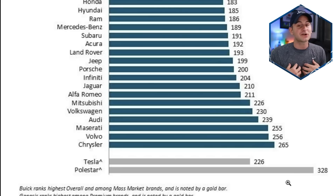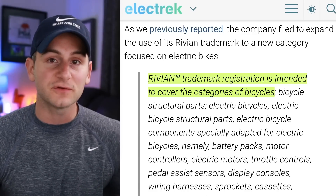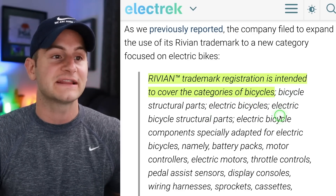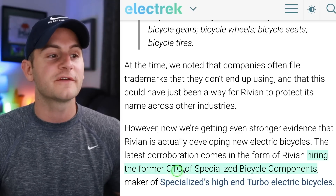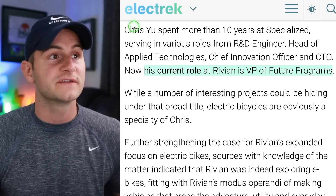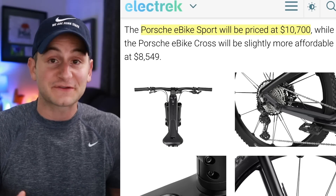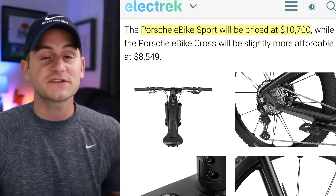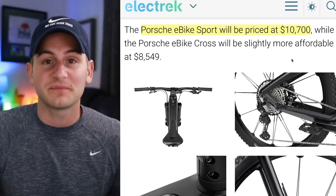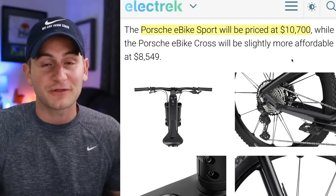I personally do not put too much stock in this data. It looks like Rivian is moving toward electric bicycles — they previously filed a trademark registration covering bicycles, electric bicycles, and related categories. Now Rivian has hired the former CTO of Specialized Bicycle Components, maker of high-end turbo e-bikes, Chris Yu, as VP of future programs. Rivian should be focusing on EV production, but if they follow Porsche's footsteps with an e-bike around the $10,000 price range, there are likely decent margins. It could provide a little extra cash while the company is burning through it quickly.